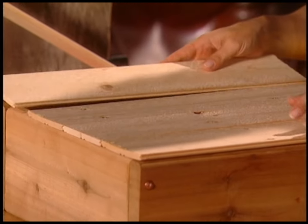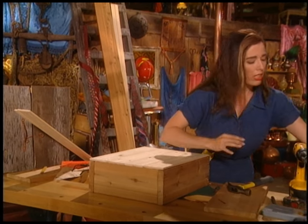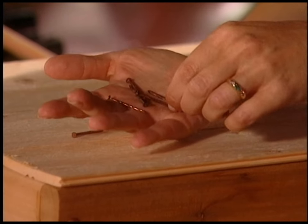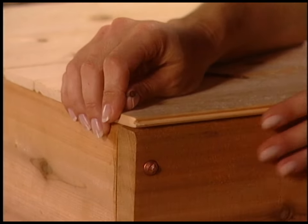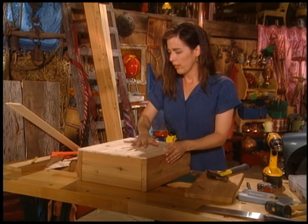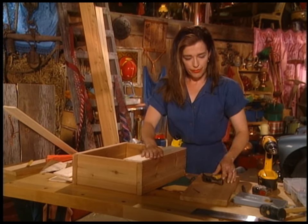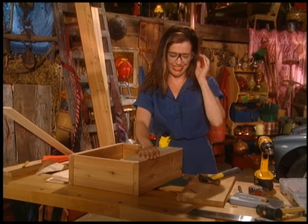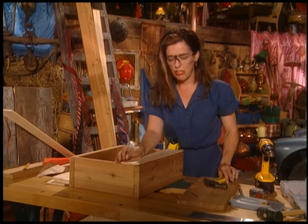Oh, is this perfect or what? So I'm just going to attach these. To do that, I'll use some little copper spiral nails — I'm in the copper theme. They're actually steel and copper plated. So I'll just line those up. Safety glasses — now that I've really banged them up and I can't see through them. I don't think I'm going to pre-drill these; let's just see how this goes.